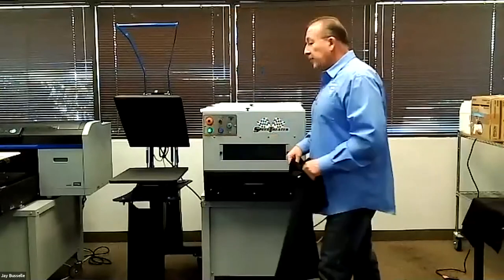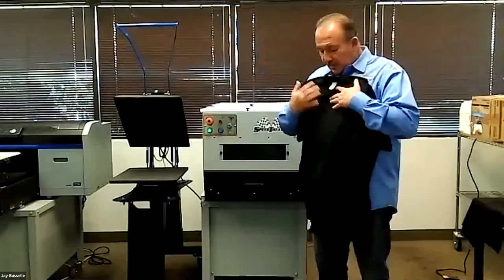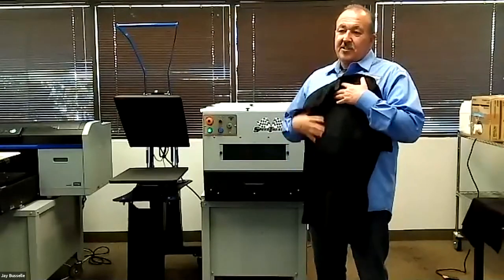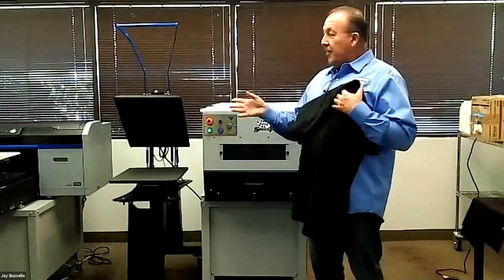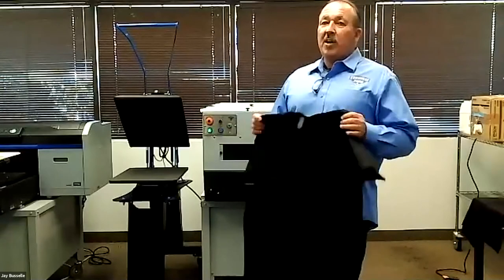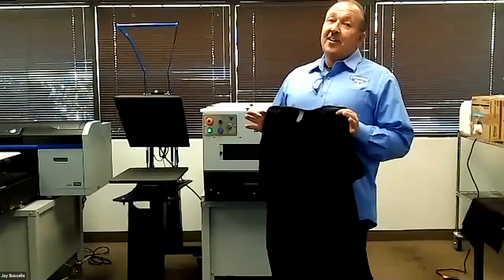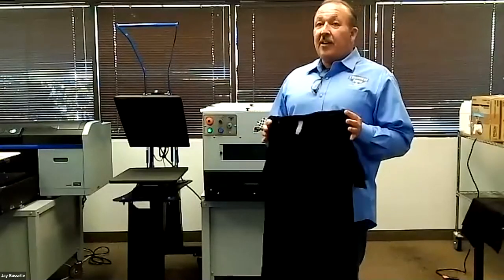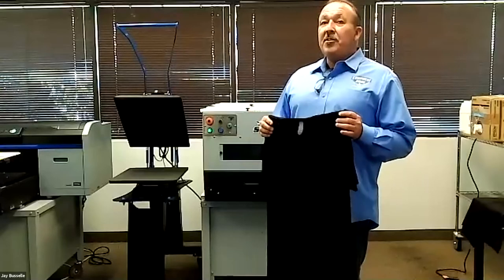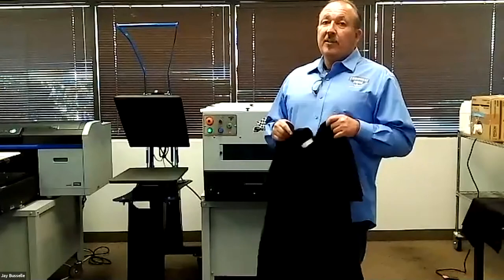As for cost: if you're doing a full image on the standard 14x16 platen, you're probably looking at about 20 to 25 cents per shirt depending on the shirt. If you're having to double pre-treat because you're trying to get a better image, that's going to be more money — or twice as much.